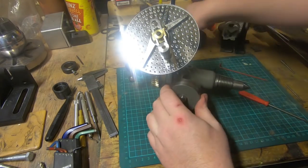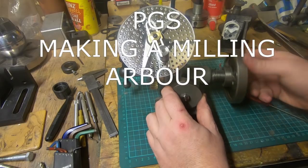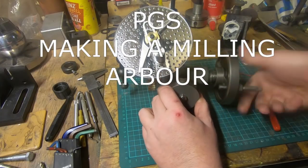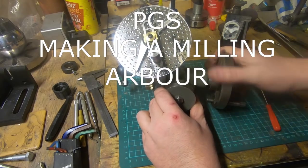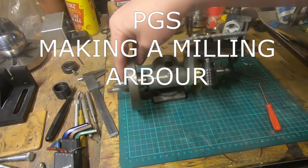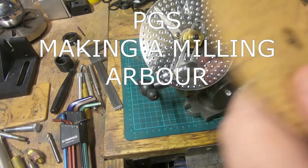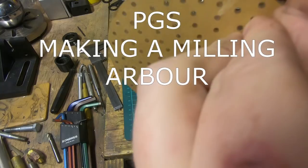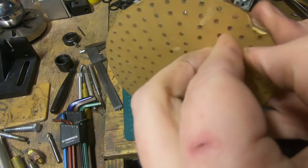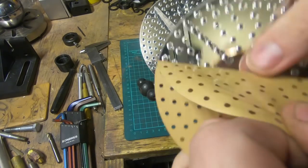Number ten is from Peter at PGS. Peter's made himself the Gingery milling machine and done a nice job of it — it's been interesting to watch all the way through and he's made some really good videos about it. This year he's condensed it right down and kept to all the rules. It's a good video about making an arbor for a horizontal milling machine — and he's done it on the milling machine that he made, which the arbor is for. That is absolutely awesome, Peter. You should be really proud of that.